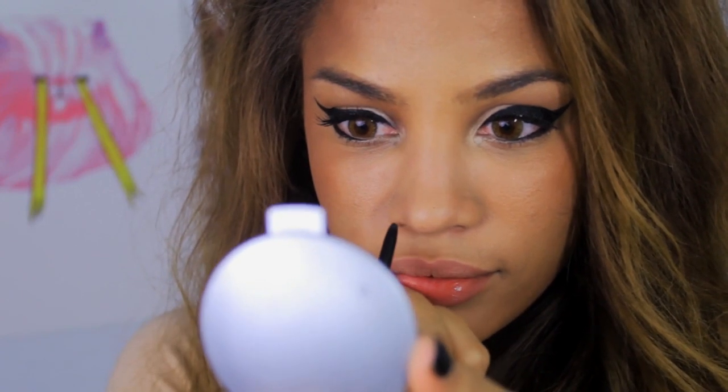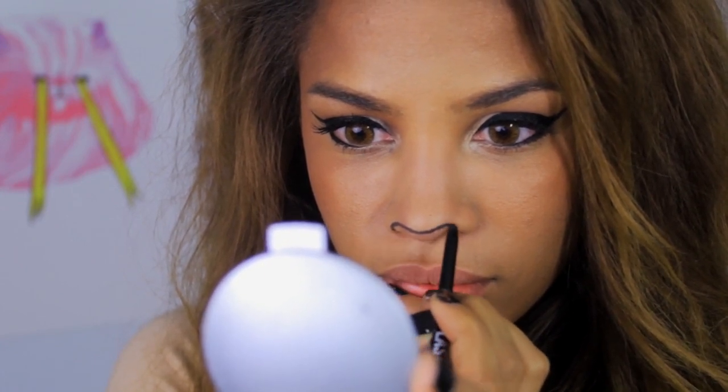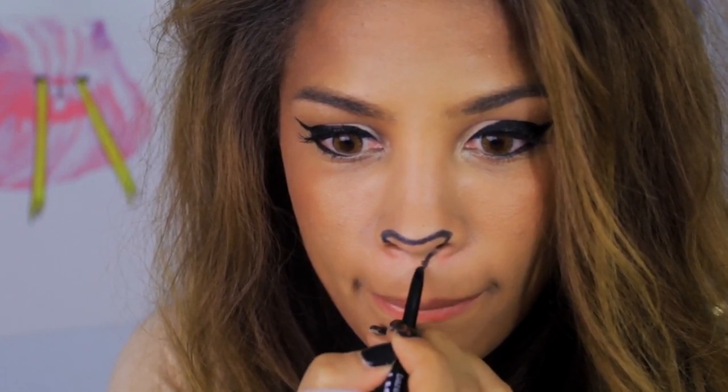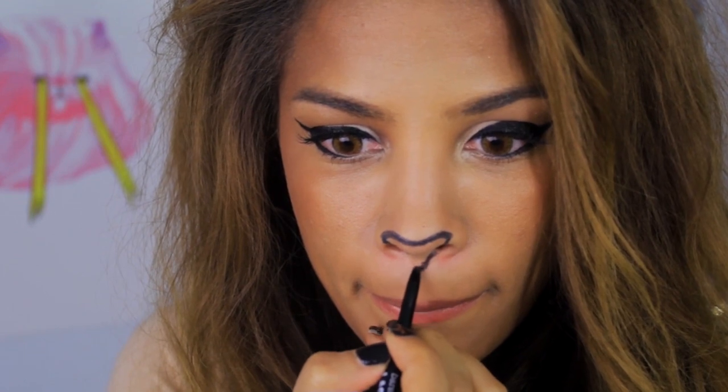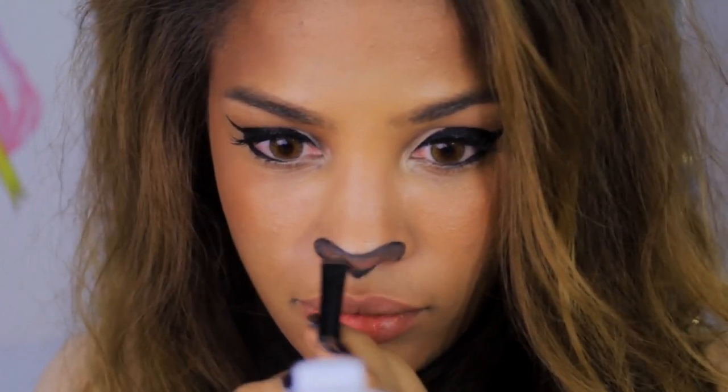Then I got to do the lion's nose. It usually starts at the lower part of your nostril, then you want to bring it up and then bring it down — almost like a heart. Lions have heart-shaped noses, it's so cute. In the center, make sure it is kind of curving downwards. Underneath my nose I also created a little curved area.